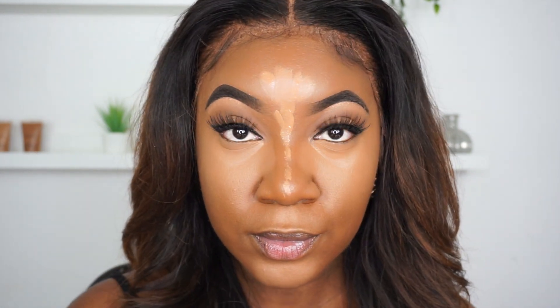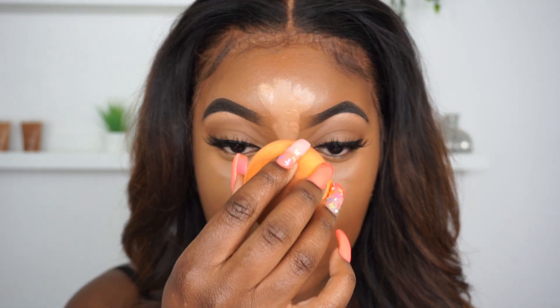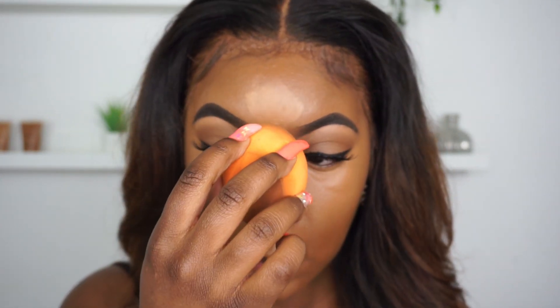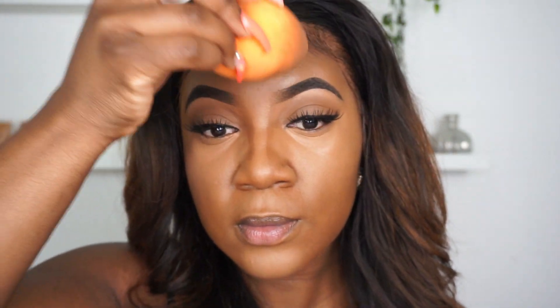Now I'm taking the pointed part of the beauty blender and blending out that nose highlight. I'm literally just going up and down — not moving it to the side at all — because if you do, you'll end up with a wonky nose.